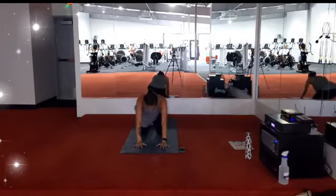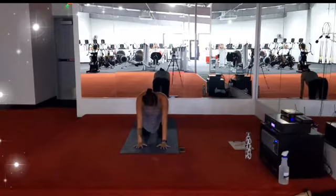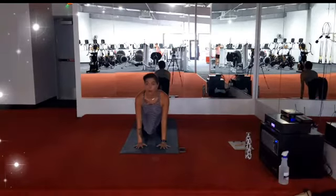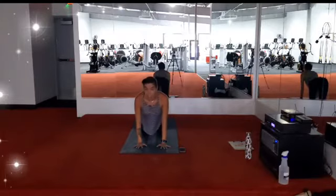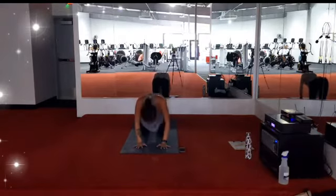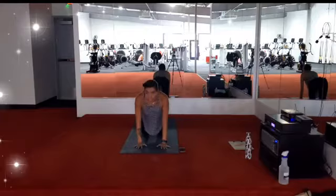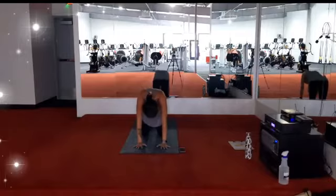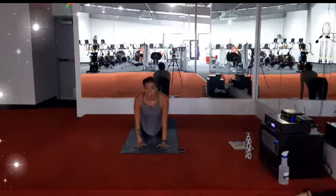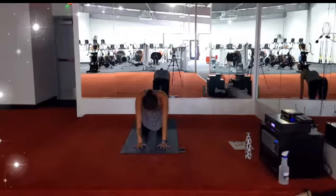Come back to stillness, finding our tabletop hands and knees. On an inhale, drop your belly, gaze forward — cow pose. Exhale, tuck your chin, round your spine — cat. Inhale, cow, drop the belly, gaze forward. Exhale, touch the chin, round the spine, cat. Two more rounds. Inhale, cow. Exhale, cat. Final round: inhale, drop the belly. Exhale, touch the chin, round the spine. Come back to your tabletop hands and knees.